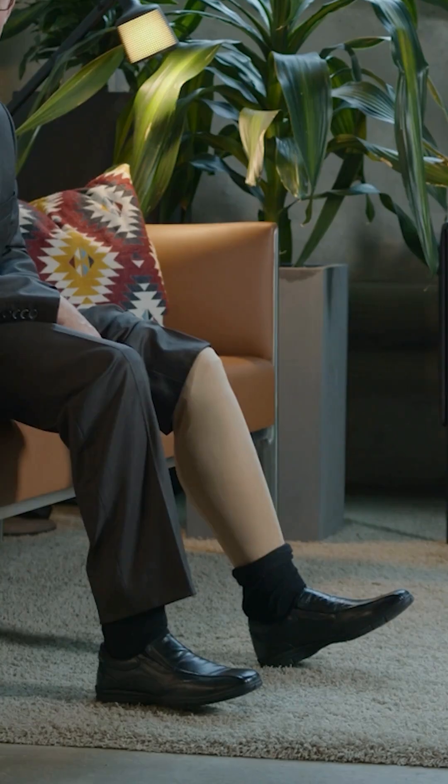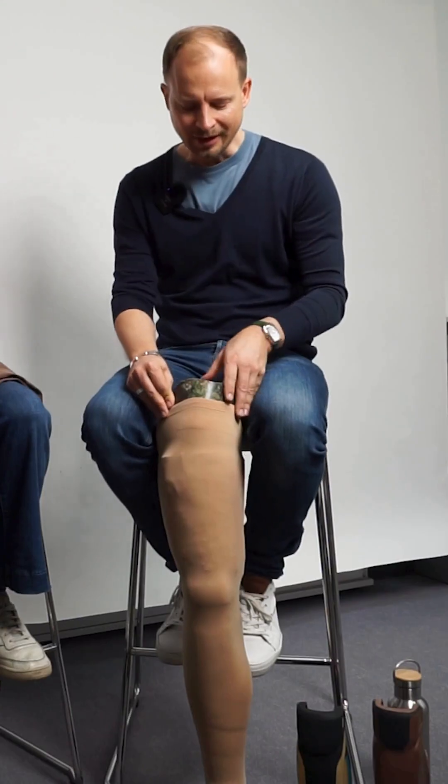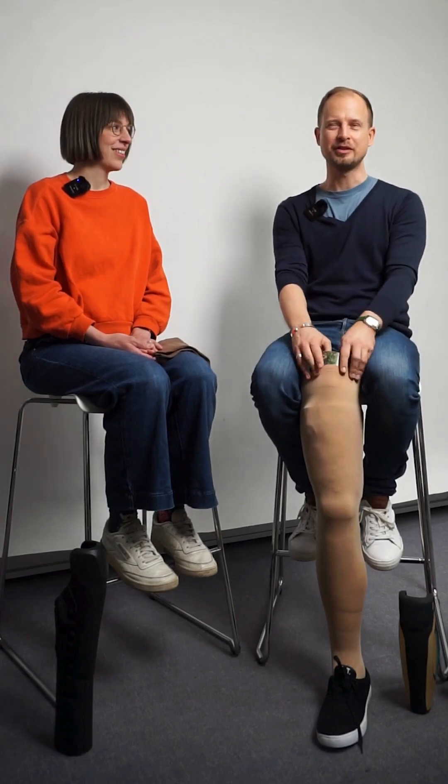I'm Sonja. I'm Walter. We developed all the cover solutions for Genium X4. The most significant advantage is that the user can put all the devices easily on and off as they want to use it in their daily life. Every cover solution we provide has some hidden interesting features.